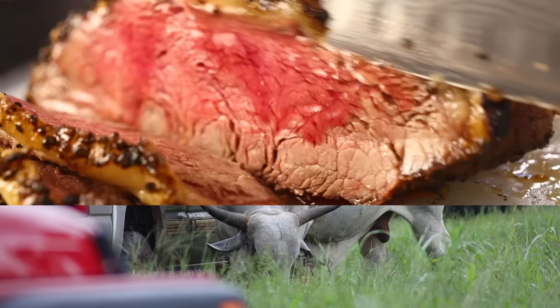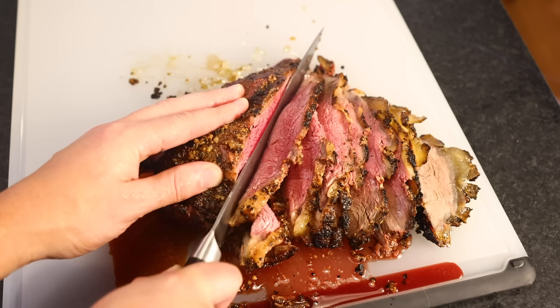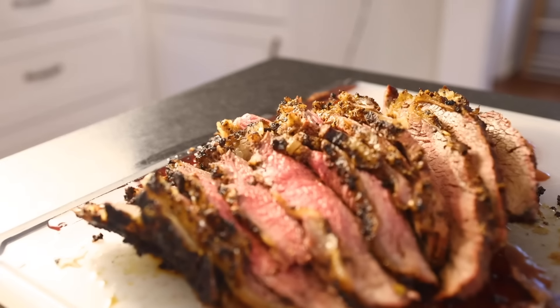Imagine if brisket was tender. It's got all the rich, strong flavor of brisket, but it's tender when cooked pink, like a prime cut. You don't have to slow smoke it or braise it to get it soft.